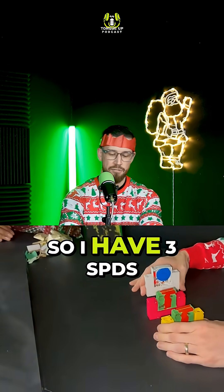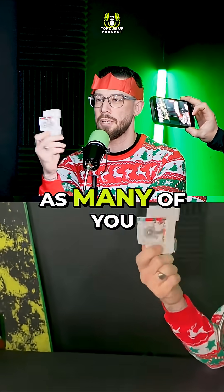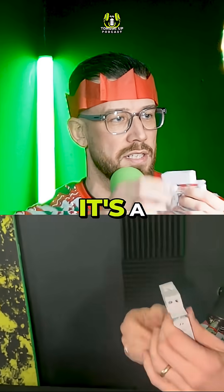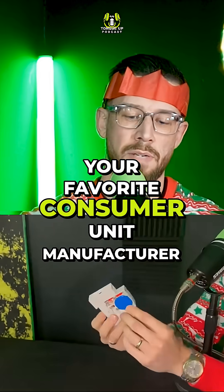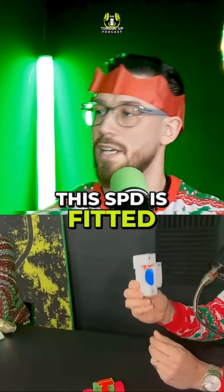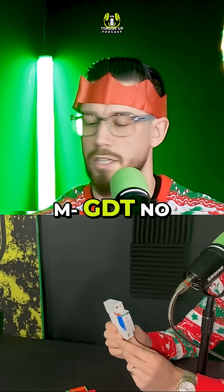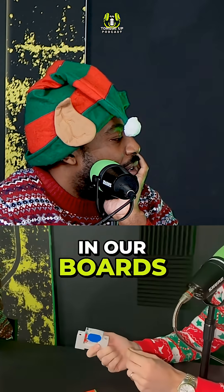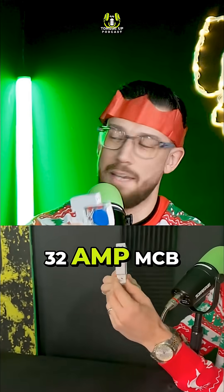So I have three SPDs. This one, as many of you will have recognized, is a wonderful piece of equipment from your favorite consumer manufacturer, Navitas. This SPD is fitted with — what? You saw an MCB. So it comes with a 32 amp MCB.